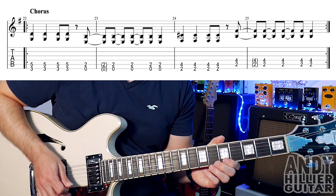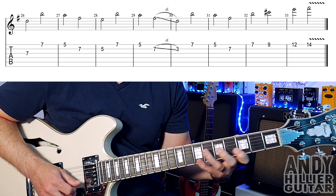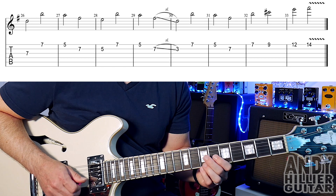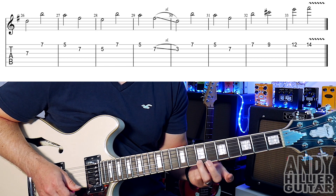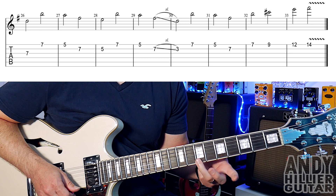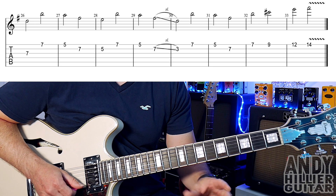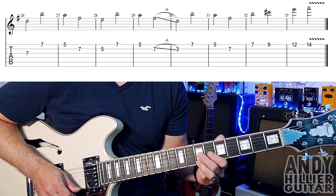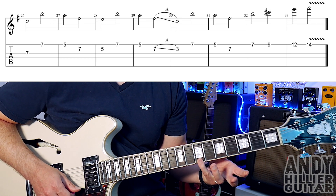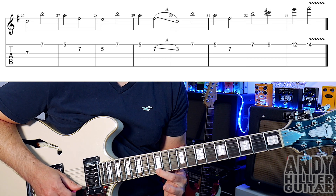And then at the end of the song we get this little solo. They're all minims — we play G7, E7, E5, B7, B5, E7, E5, B7 which slides down to a B3. Let's play those first four bars. Then it goes to E7, E5, B7, E7, E9, E12, and E14.